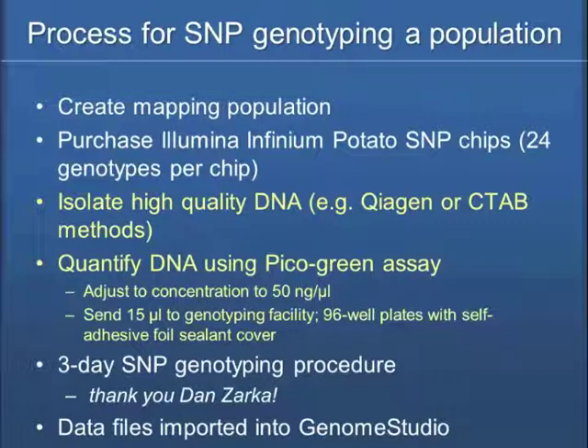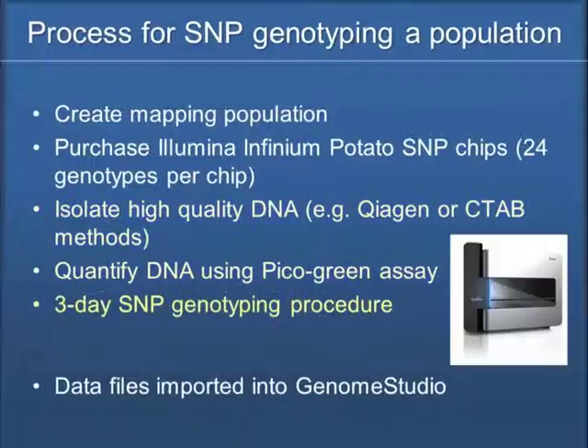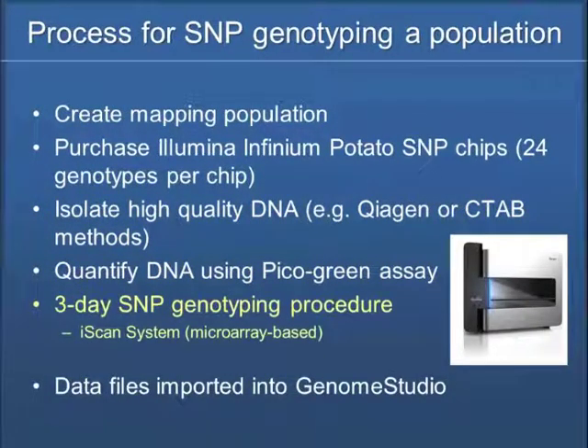I'll put in a thank you to Dan Zarka, because every chip we've done has worked. I can't imagine what it would be like if we had some failures, but we've been getting excellent data. Dan has been taking on the responsibility of doing the genotyping, and I'm afraid to move it to anybody else because we've been so successful. And it's truly a three-day procedure — everybody always likes to make something seem a little better than it really is, and I would tell people 'oh, about a week,' but after going through it, it's actually been about three days.